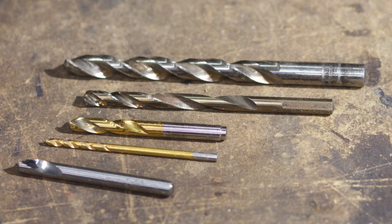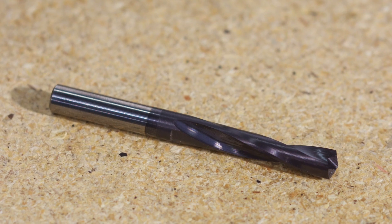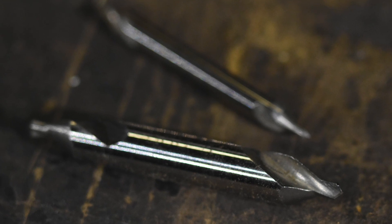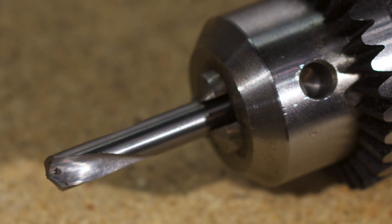Footnote here: machinists call this a drill, and they call this a drill. Everyone else calls this thing a bit. The reason machinists just call it a drill is because they distinguish between twist drills, spade drills, spotting drills, countersinks, and so on. But I'm not going to lose sleep over calling it a bit.